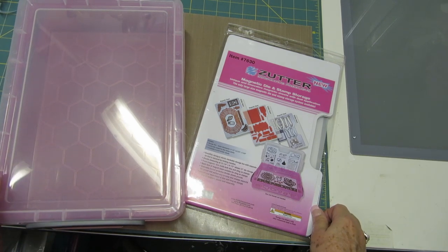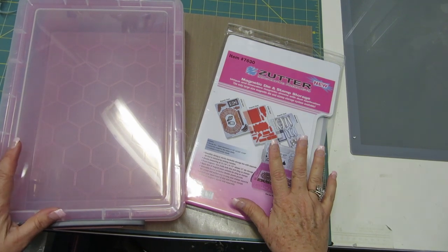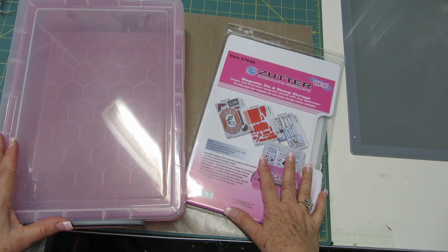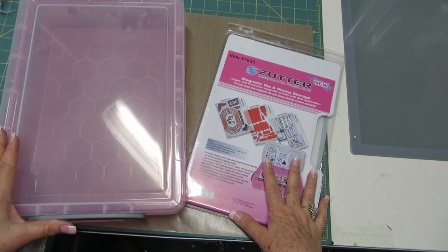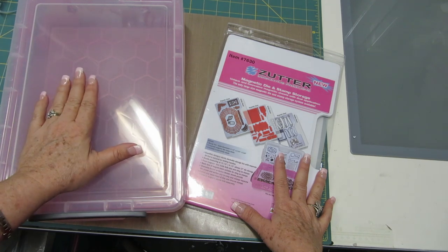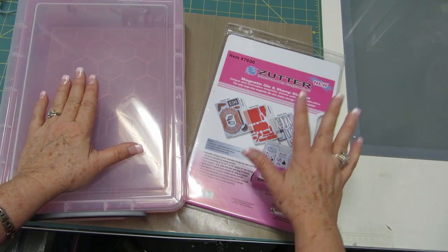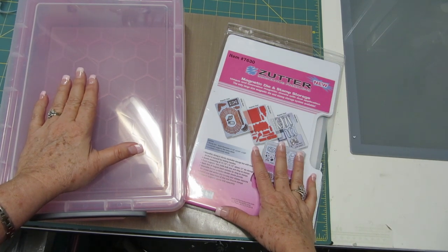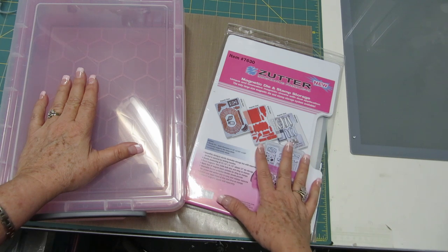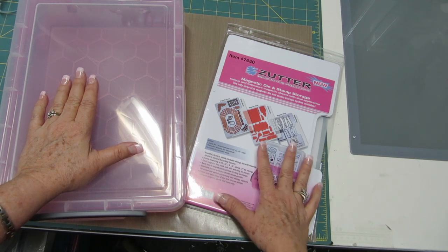Now I'm going to take the stamps out of the stamp sheet and show you how many dies you can put on one sheet. But before I do that, let me tell you that this is your starter set. It comes with the sturdy storage unit and one set of three magnetic stamp and storage sheets. You can also purchase the stamp and storage sheets separately from Zutter.